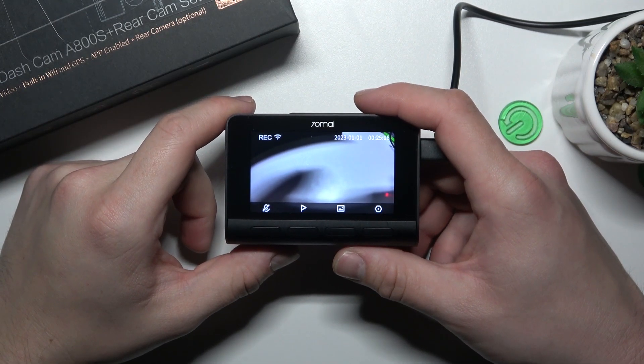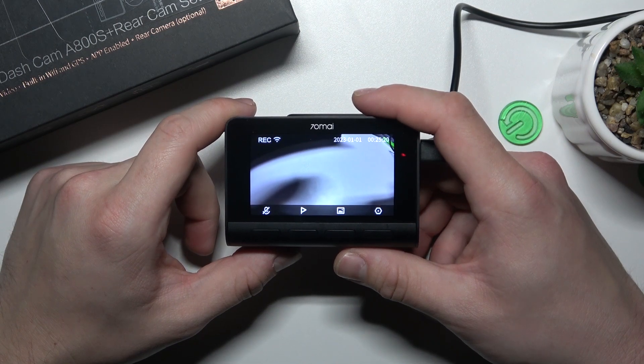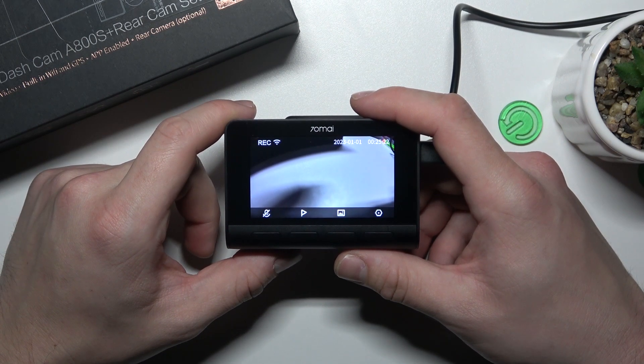Hello, in front of me I've got the 70Mai Dashcam A800S. In this video I'll show you how to enable and disable parking surveillance.